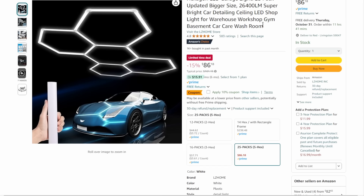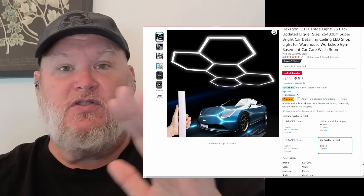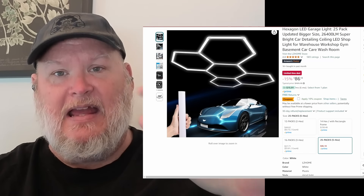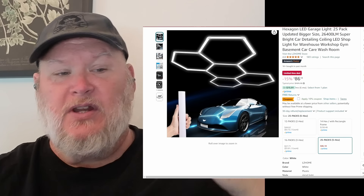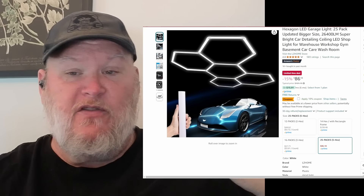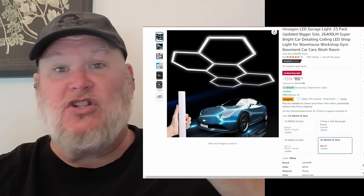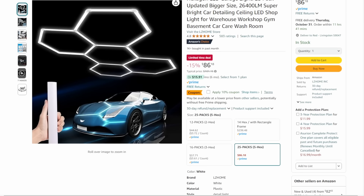Hexagon LED garage lights — if you haven't seen the kind of lighting these can do, it's brilliant. Just smooth, all-over coverage — nice, bright, even coverage, no shadows. Depending on your space, you may need one, two, or three of these, but I've seen these setups in person and they look great. $86 for one, the 25-panel pack. There's also a 10% off coupon on top of the sale price — we like to stack those savings.